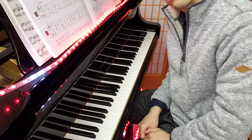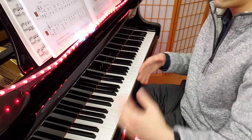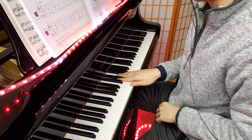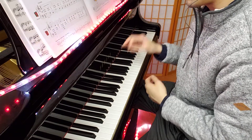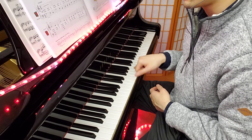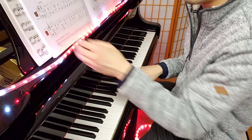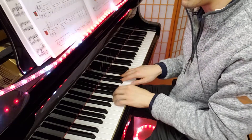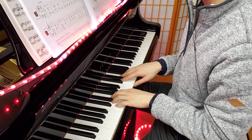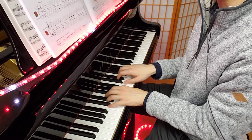All right, and now a little bit faster — cheerfully. Remember to have your right hand ready where it should come in, which is on the G. You have your pinky on that G, so when you play to the second row you'll be ready to come in. One, two, three, four.